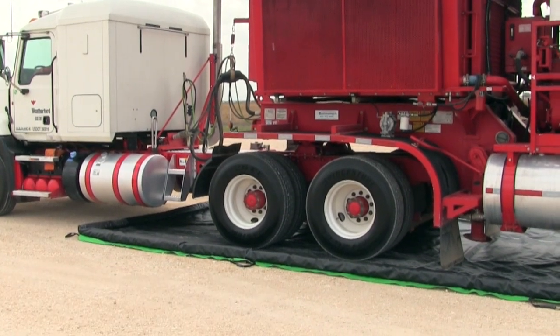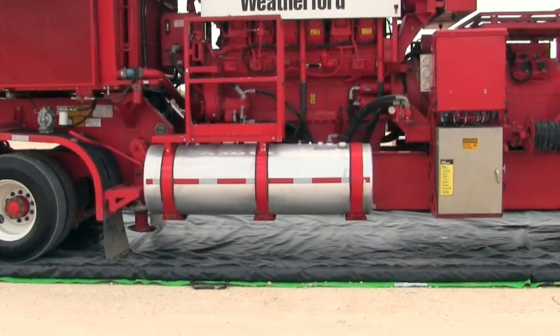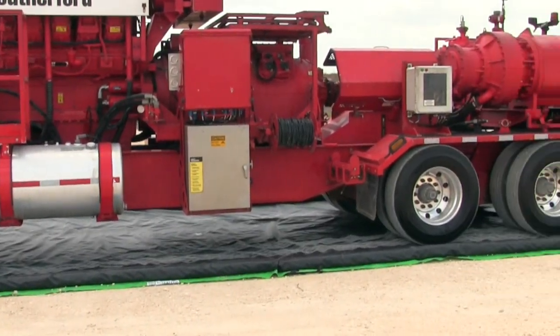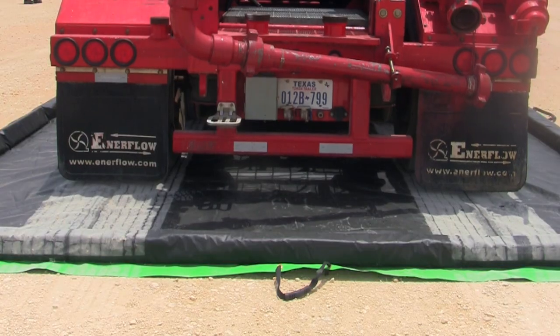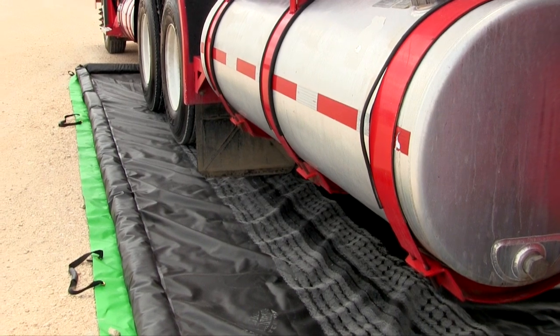The Ultra Containment Berm Foam Wall Model is a portable containment unit to help capture leaks, drips, and spills and prevent them from polluting and contaminating the environment. The low profile design is perfect for equipment maintenance and portable drum containment.